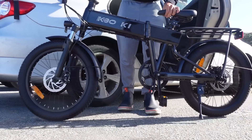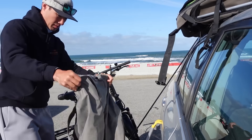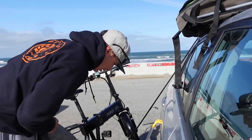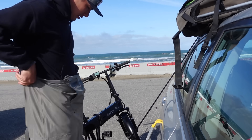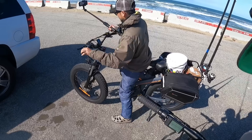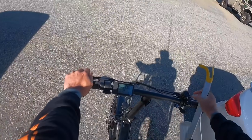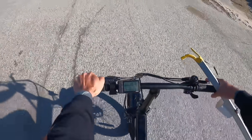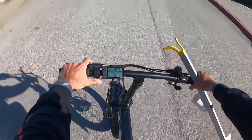Boom! Let's go get some fish. Let's do it. Alright, power on. I thought I forgot to lock my car for a second. Let's get on the bikes.